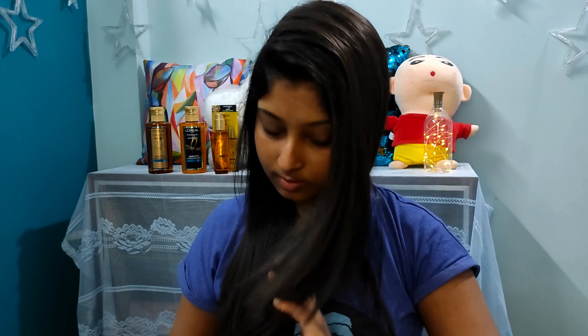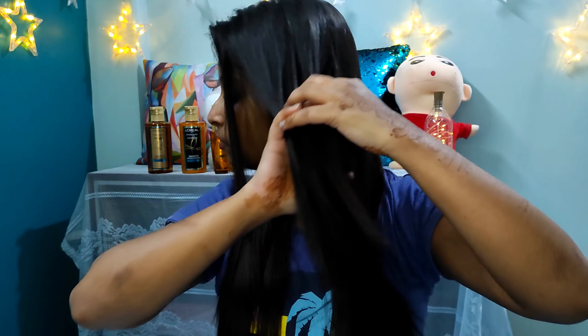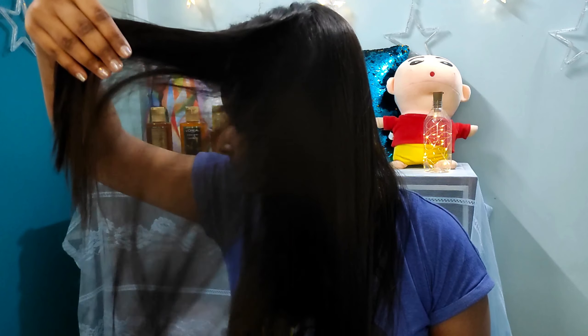Now let's see how it comes after washing. You can see for yourself how my hair is looking after washing - it is so smooth, so soft, tangle-free, it feels free, it becomes so smooth. A spa-like glow - I can say it has just given a glow to my hair. From the application itself you can see how amazing this steam mask product is.